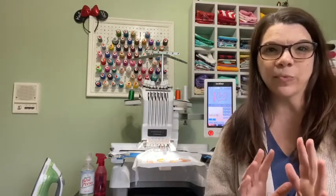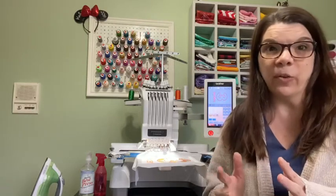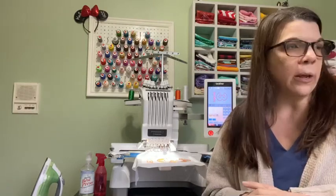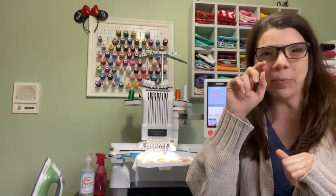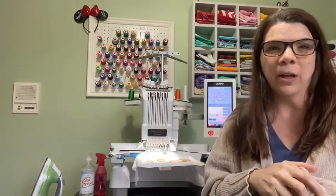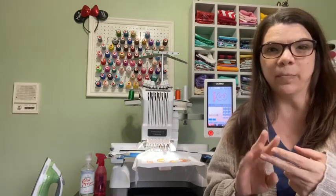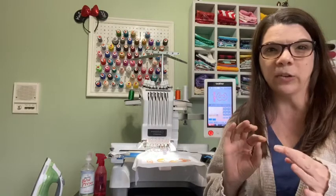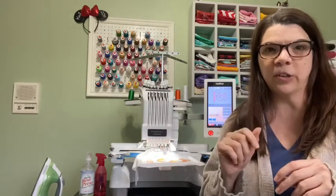When I first got it, there just was not a whole lot of stuff, videos to show how to use it. I think there's a lot more now, and I think there's a newer version of it, which probably is pretty similar in terms of how to thread it and how to set up the colors on the screen, which I do different than most people. So I'm going to show you that little trick too.